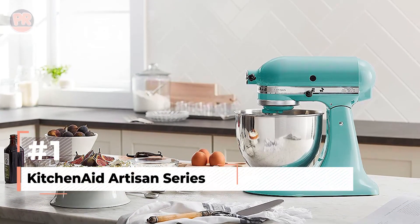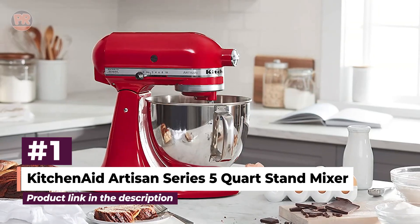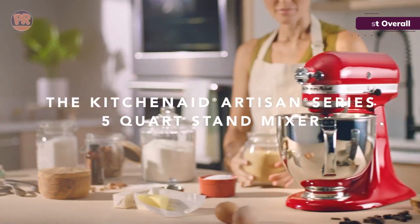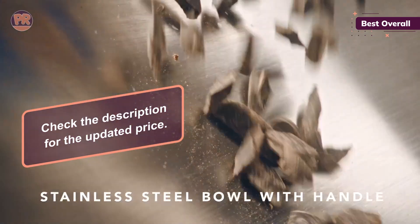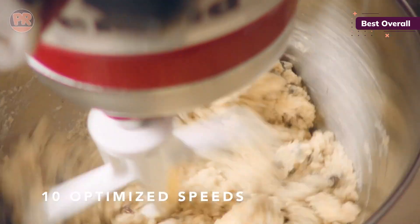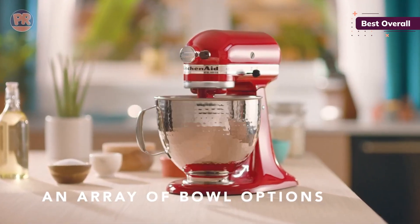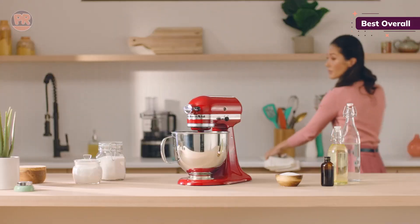And finally, our number one pick is the KitchenAid Artisan Series 5-Quart Stand Mixer. This is the Goldilocks of stand mixers — not too big, not too small, but just right for most home bakers. It strikes a perfect balance of power, capacity, and size. The 5-Quart Stainless Steel Bowl with a comfortable handle can mix up 9 dozen cookies in one go. The tilt-head design makes it easy to add ingredients, and the bowl feels open enough that you can scrape the sides without constantly adjusting the head. With 10 speeds, you've got all the power you need for nearly any task.